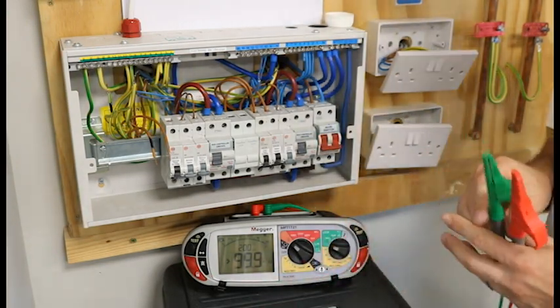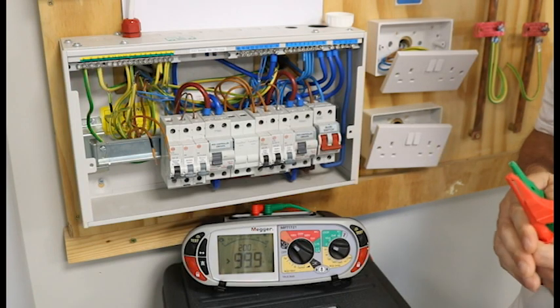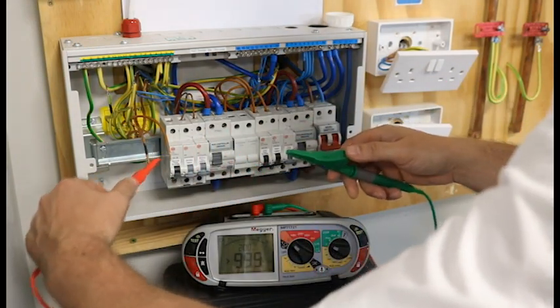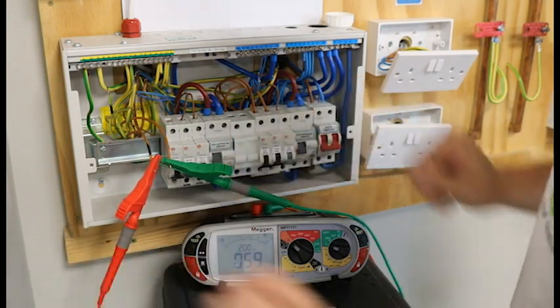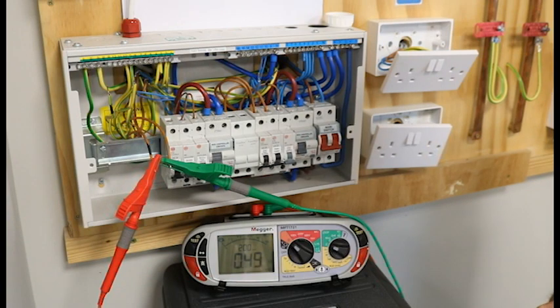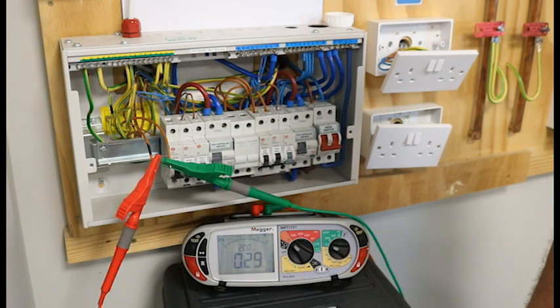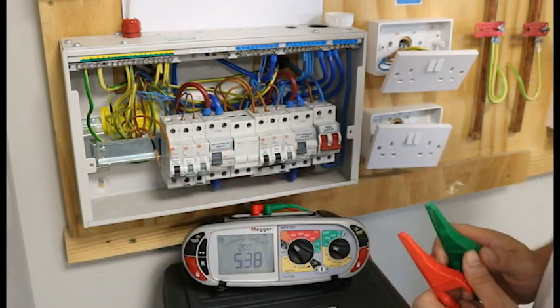Our first test on the schedule of test results is column 18, which is labelled R1. R1 is our live cable. We just crocodile clip onto each cable and we wait for our machine to give us a reading. It's bouncing about quite a bit — and there we go: 0.3. And that is our R1.